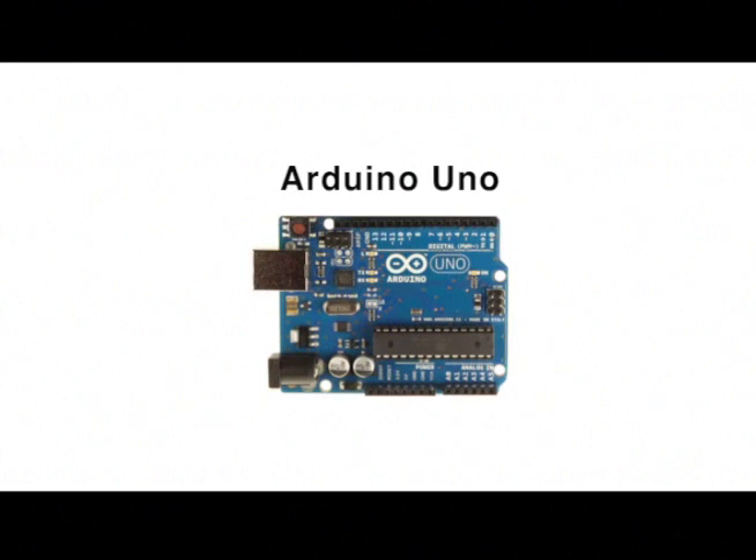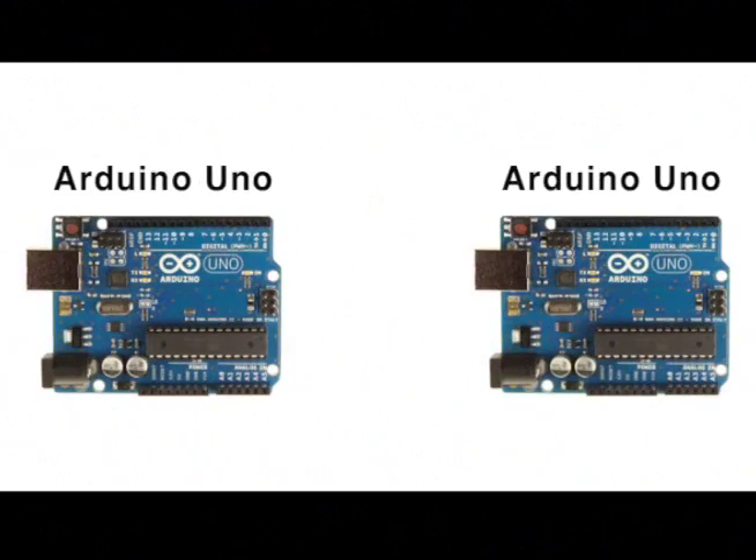In addition to being a product design engineer, I'm also a maker. I recently began using the Adreno platform. I was building a project where I needed to send just a few bytes of data wirelessly between two Adrenos, so I went looking for a wireless shield.